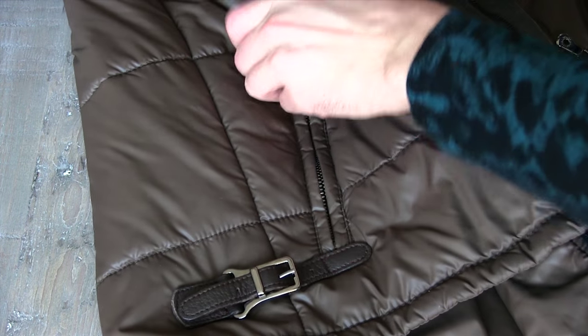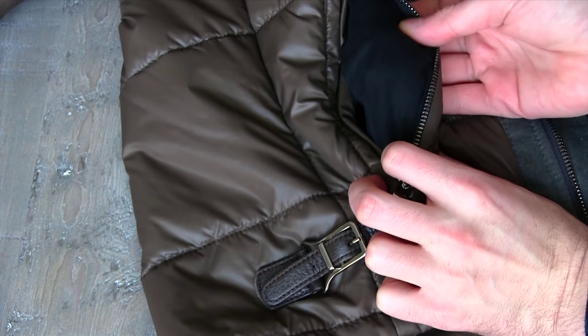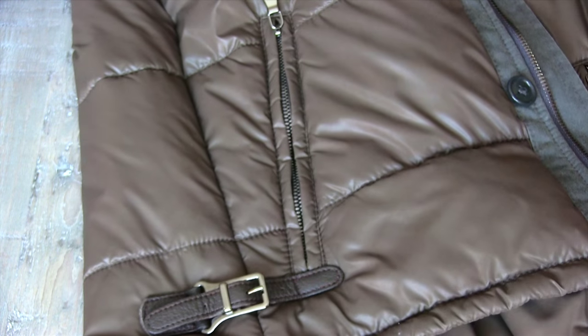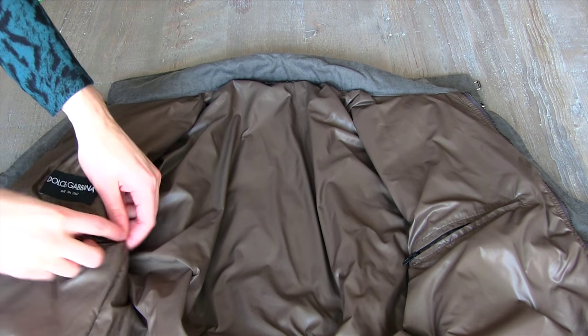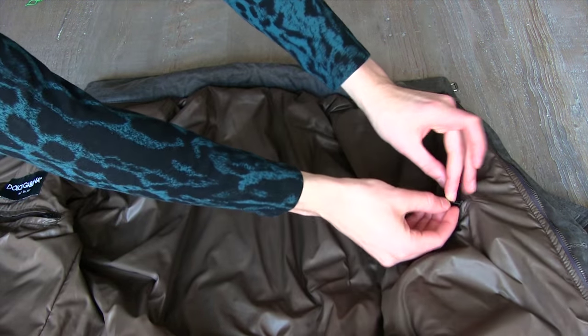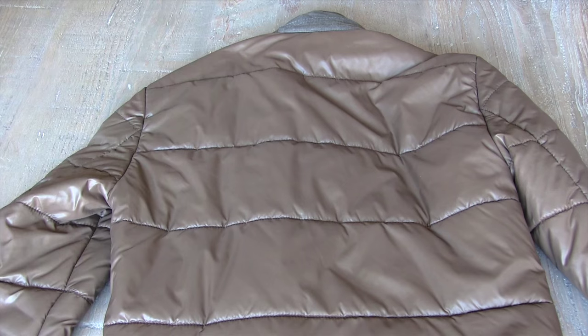The jacket does have two side pockets — I've never once used them — and it does have a clasp to taper the body and bring it in a bit, but once again you're never going to use that; it's really just for show. If you want a tapered body, go take it to your tailor. There are also two internal pockets, both with zippers, which I really appreciate because you don't want to be moving around in winter and have your phone or cards fly out.